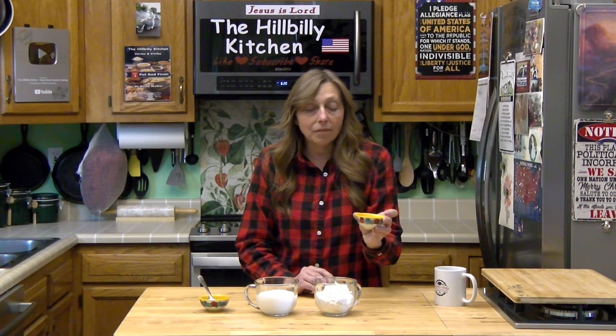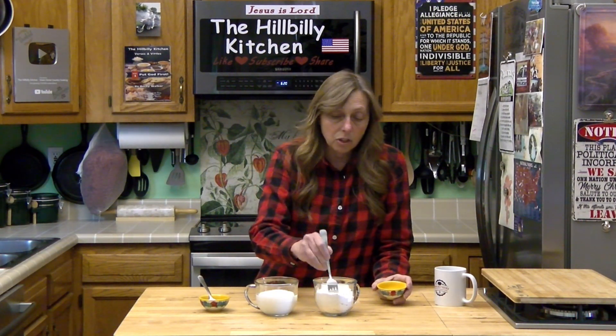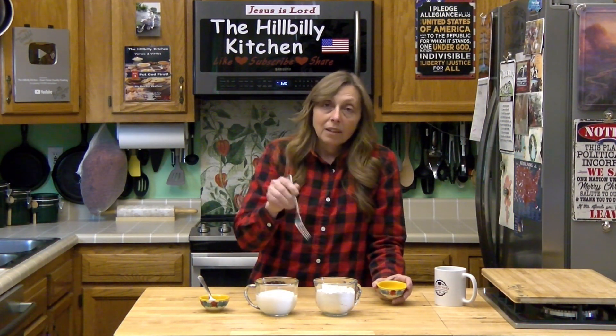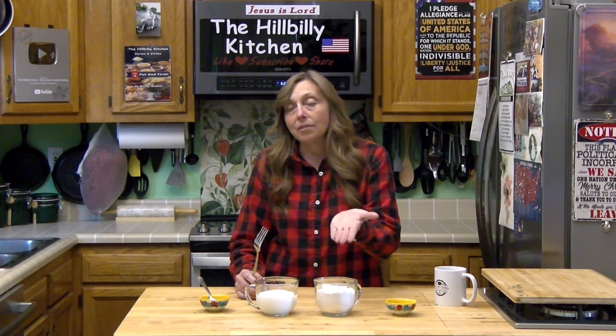If your recipe calls for two cups of self-rising flour and you don't have any, you want to add a tablespoon of baking powder and a teaspoon of salt. All you do is just dump that into your flour and give it a little stir. Now in a lot of recipes that call for plain or all-purpose flour, it will call for baking powder, baking soda, and salt — you do want to add those things into your flour before you add it to your recipe. So what self-rising flour does is it just saves you that step; you don't have to add those two ingredients to the recipe.